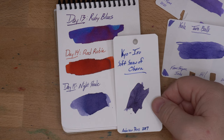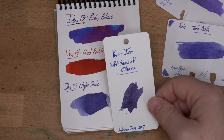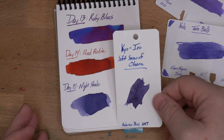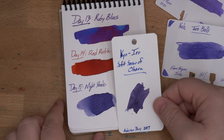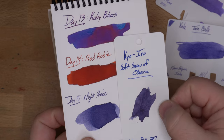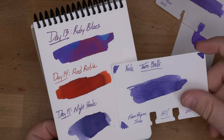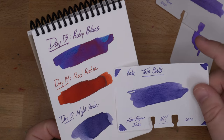And if you want one that's darker than this, Kiyo Iro's Soft Snow of Ohara is an ink that I really wanted to like more than I do. It's just kind of too dry for me — I don't love this line because I like wetter inks. But if you like a dry ink, Soft Snow of Ohara is kind of like this but grapier and darker and moodier. So yeah, Taro Balls is probably the closest from Kala's dye-based ink series.